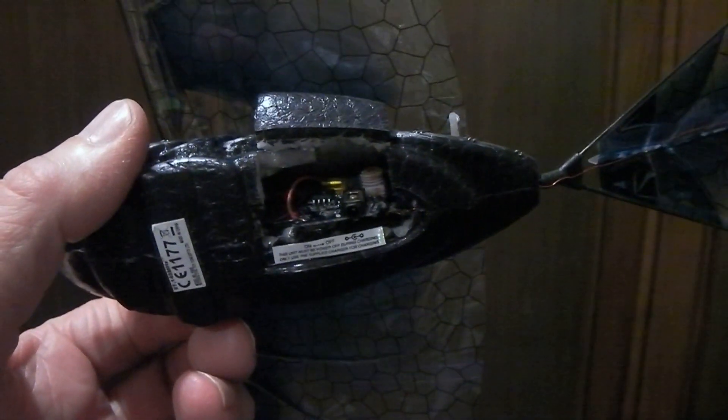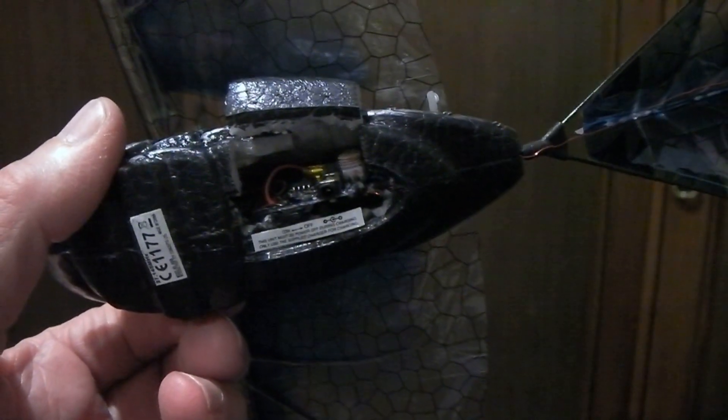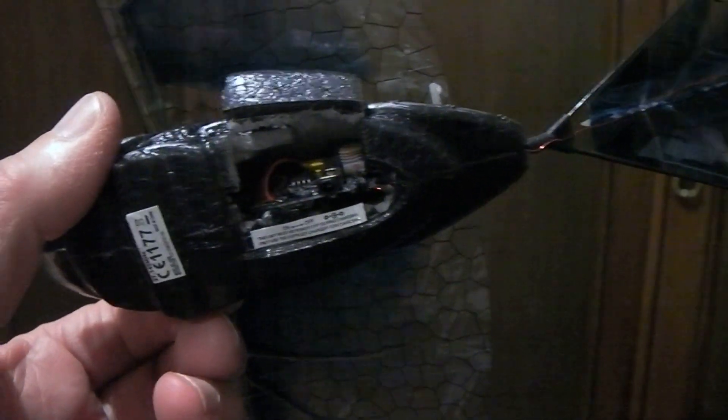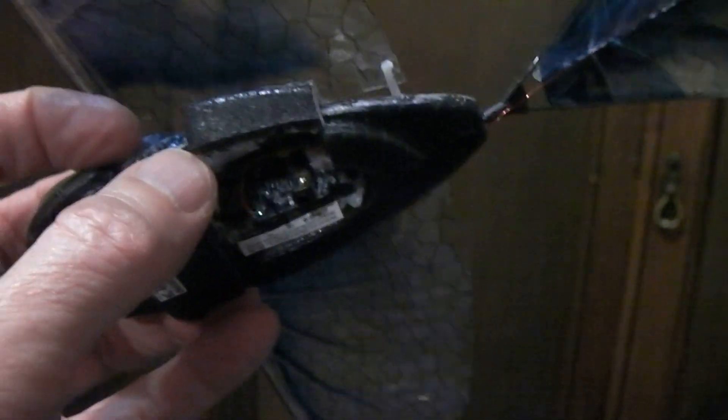After removing the battery and trying to charge it on a separate charger, it did seem like it was charging, but effectively when it was tried it lasted about a second and went flat. So I've got another battery from China via eBay for just over two pounds and have just installed it.